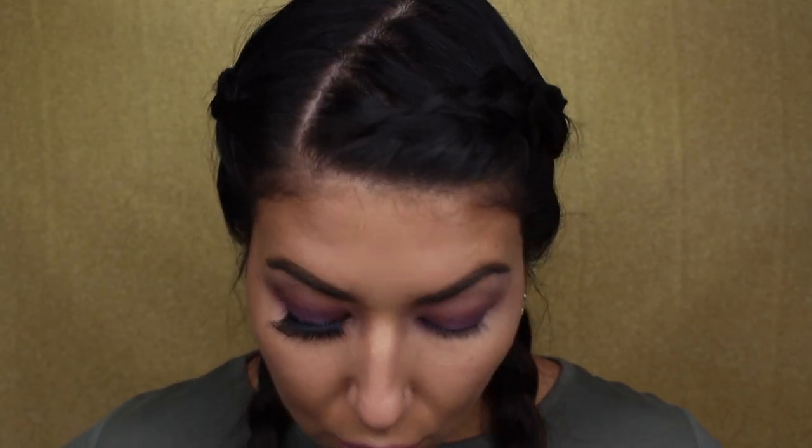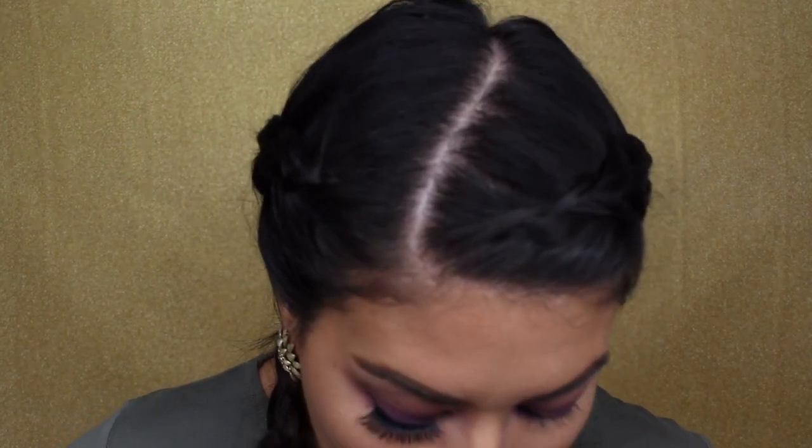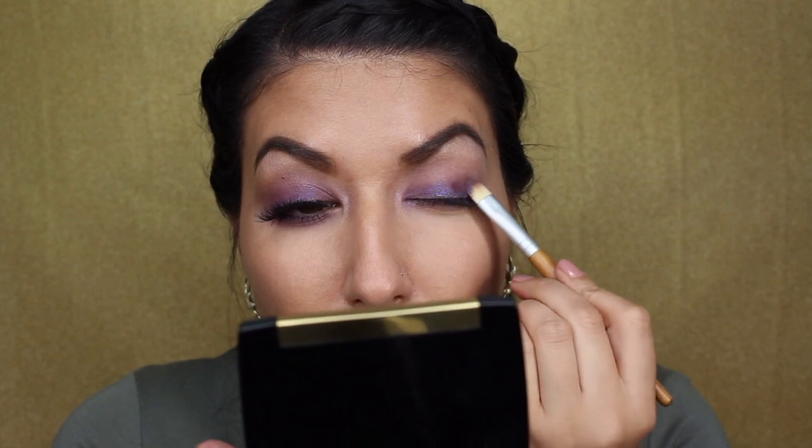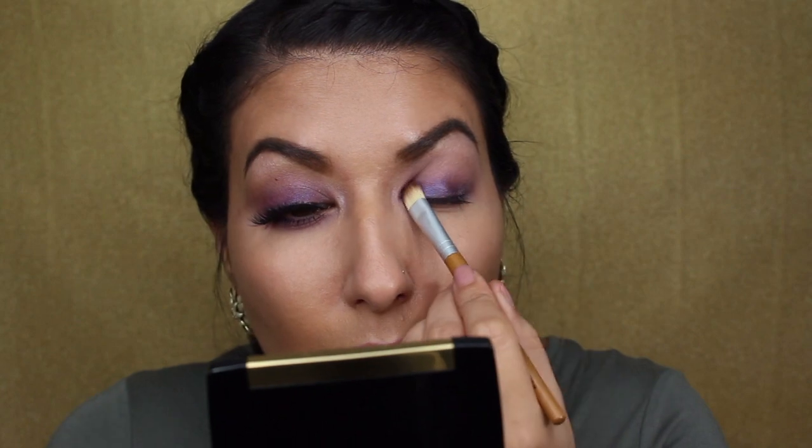I'm going back in with that fluffy brush that we used in the crease and just blending out the edges again. Just to get even more color, I'm going back in with that flat packing brush that we just used for that Vasanti shadow. I'm going back in with my spray, spraying that brush again, tapping a little bit. And then I'm going to go in with even more pigment, mostly concentrating on the lower part of the lid and the outside as well. This is a beautiful shade — it has such a cool iridescent glow to it. So going back in with that fluffy brush that we used on our eyelid that has the purple shade from the CoverGirl still kind of on it, and just blending that harsh line out that we've kind of created.